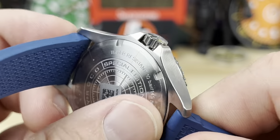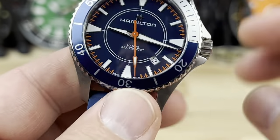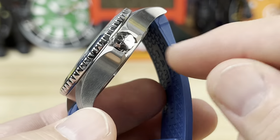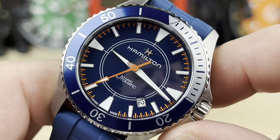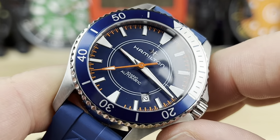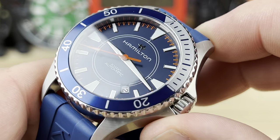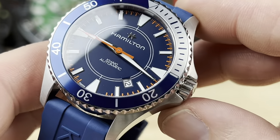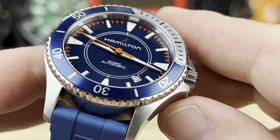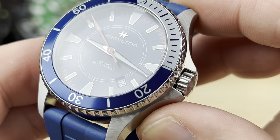I like how flat the case back is to the case. Seven millimeter screw-down crown - nice oversized signed crown. Love the colorway on this one: the blue paired up with that orange around the outer track on the dial, and then of course the pop of orange on that bold seconds hand. Very legible hour and minute hand reaching out to those nice markers on the dial.